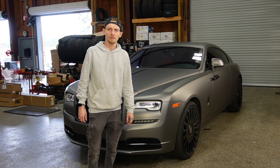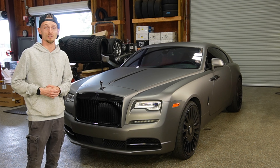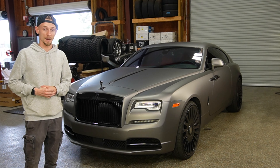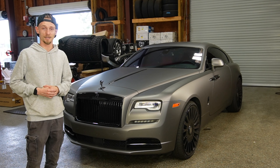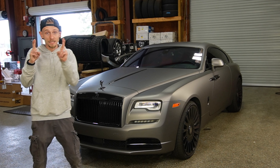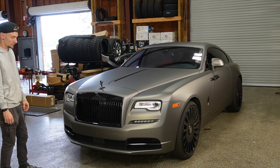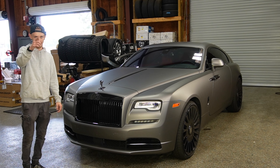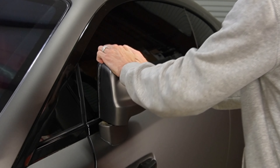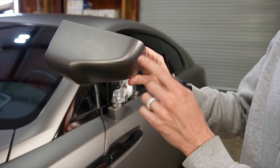Welcome back everybody, and if you are new, welcome. Behind me is a 2019 Rolls Royce Wraith that is wrapped, and I've got to remove the wrap. I don't know who initially wrapped this car, so hopefully they did a good job and everything is all good. I hope the wrap comes off normally. Let's get into it — this was a two-piece mirror.